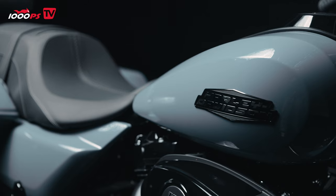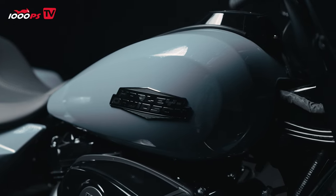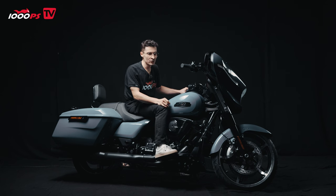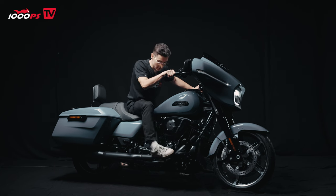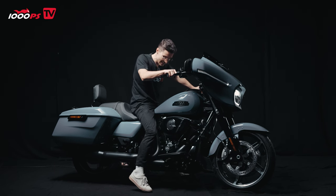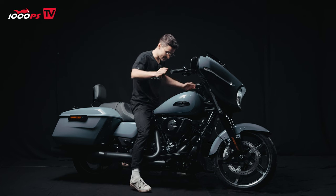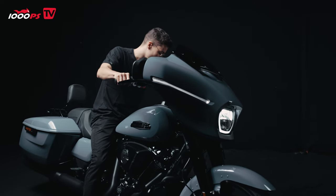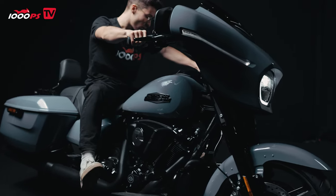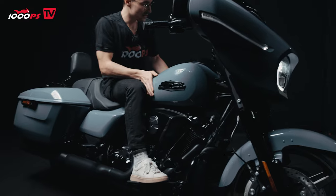We have a huge tank of 22.7 liters. Let me show you the riding position of this Harley. I am 169 or 170 centimeters tall, depending on the day and my shoes. The seating position is okay, but the inseam is very, very large, so it's not really comfortable for me as long as the side stand is down. It is kind of large. But once I put my feet up, it is very comfortable — I have my knees on the tank, which is great.